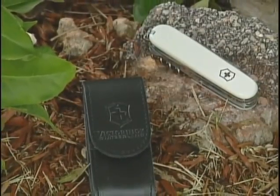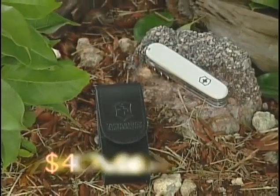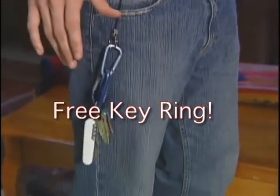Call now in the next 10 minutes and receive a Veritox Deluxe Leather Carrying Pouch with a durable belt strap so your knife can go with you everywhere you go. That's a $40 value for free, and if you call now, you'll also receive a key ring to make your keys a durable and useful multi-tool instrument.